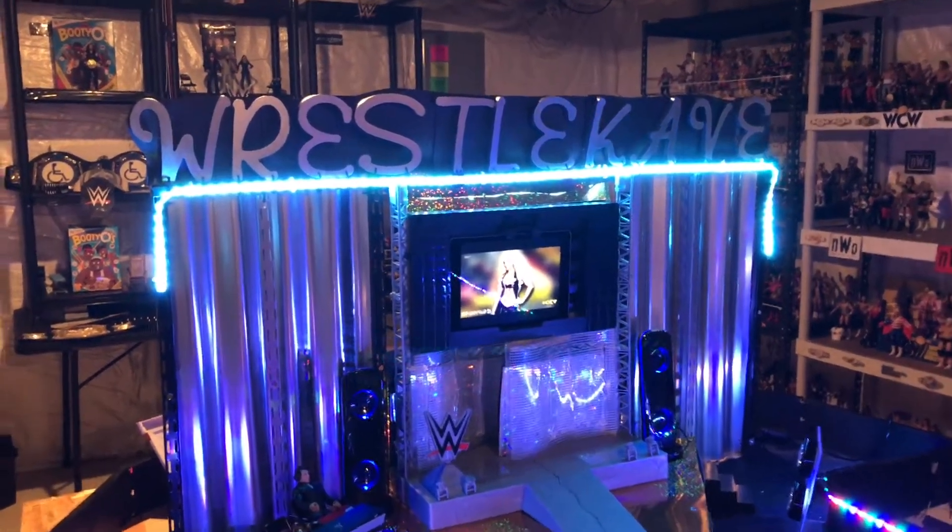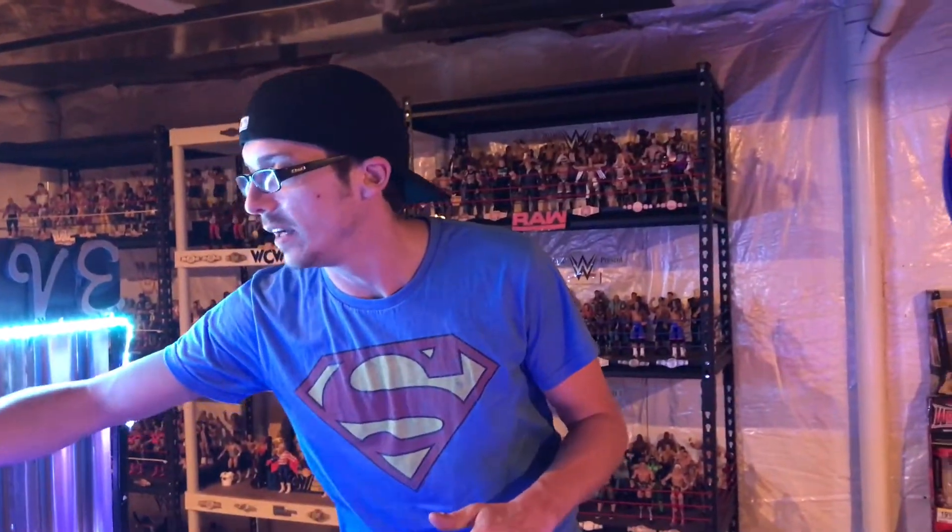Super J and Mad Mike are bringing you guys another kick-ass video here on the WrestleCave YouTube channel. Super J was down at WrestleMania 33 and got to pick up a few figures from the WWE Superstore down there in Orlando, and we wanted to bring you guys the unboxings.